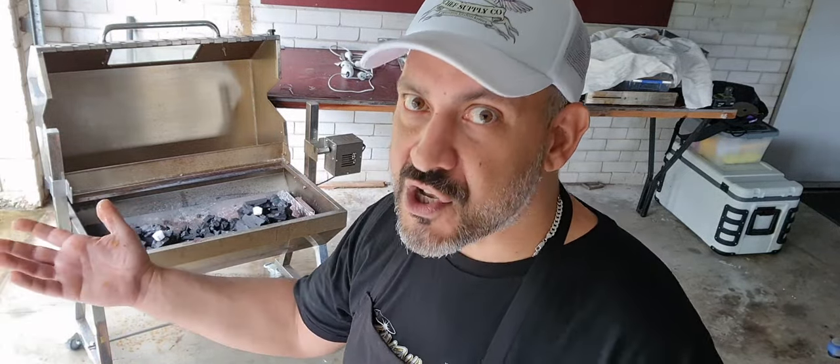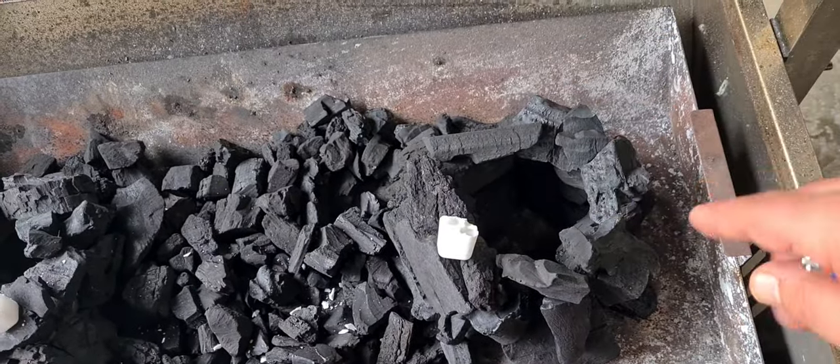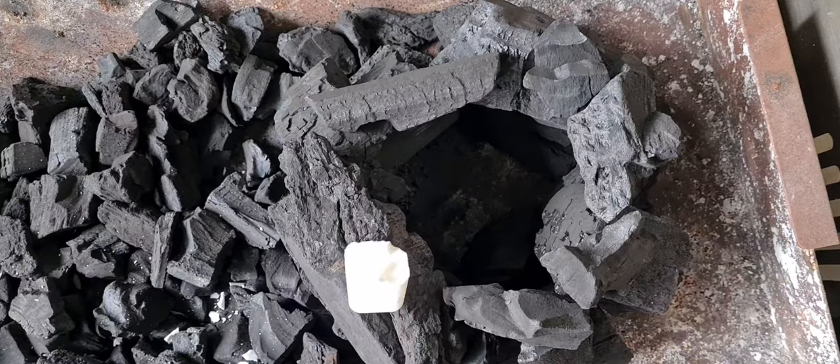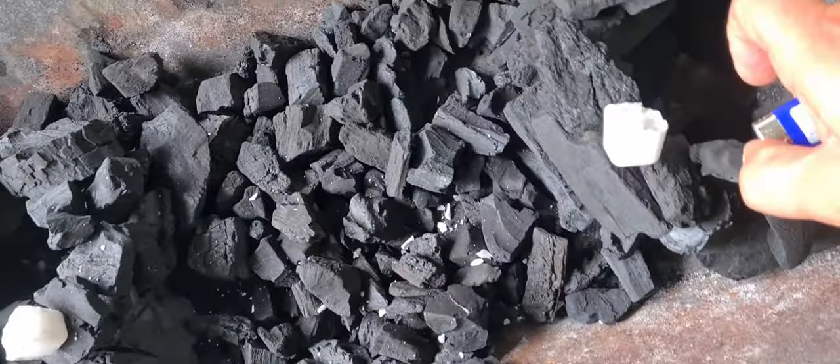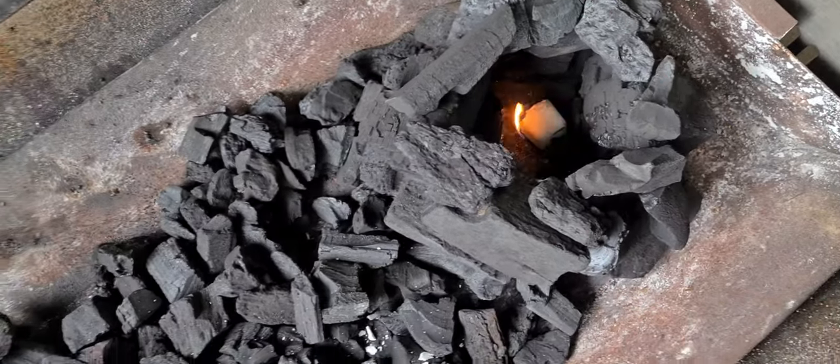I've got two mounds of charcoal — see how I've done them sort of in a circle, built up with nothing in the middle. Let's just light these mounds here, so just drop it in.